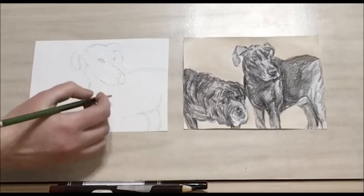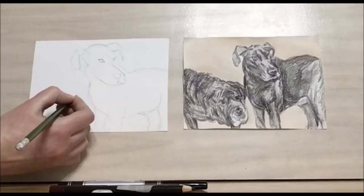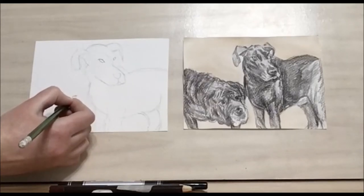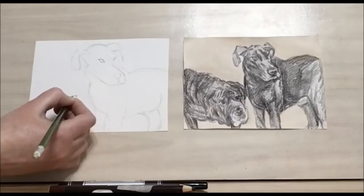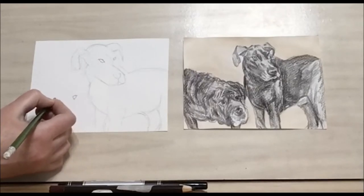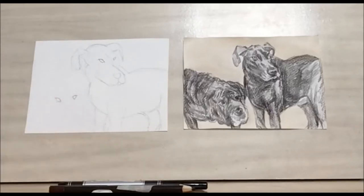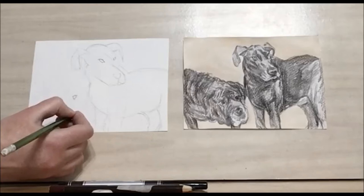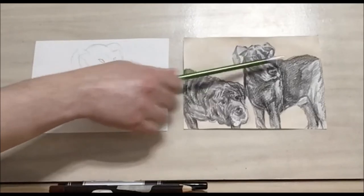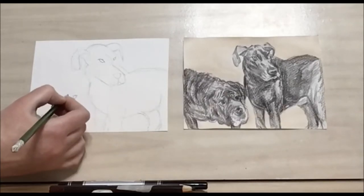Now let's draw the outline of our second dog. I'm going to work with the eyes first — same thing, half circles connected at these angles, with a 90-degree angle here, and one on the other side. Then we have the nose. Both dogs are looking in the same general direction, so we want their faces to be pointing the same way.